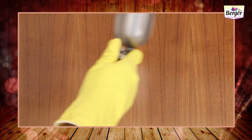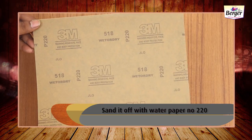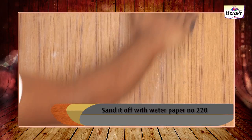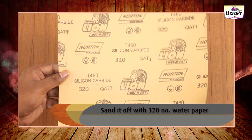Apply the first coat of sealer and let it dry for two and a half to three hours. Sand it off with water paper number 220. Apply the second coat of sealer again and let it dry to achieve sanding dryness.